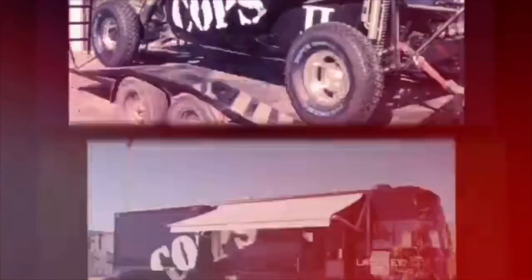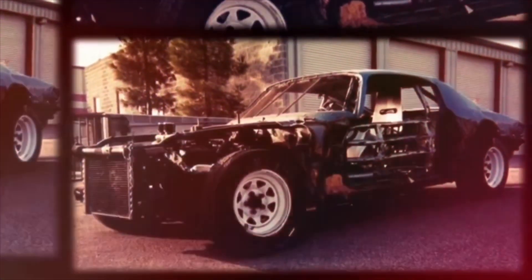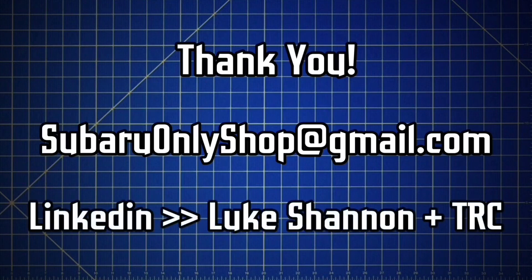Thanks again for watching. I'm a die-hard Subaru enthusiast, and I've had the opportunity to be involved in motorsports for over two decades. I'm also a professional hydrogeologist, and I've spent years in laboratories performing experiments studying the flow of fluids using the properties of physics and fluid mechanics. In these YouTube videos, I'm able to combine my laboratory and research experience with my motorsport experience and my passion for Subarus. For professional inquiries about Subaru-related R&D or digital marketing and media, you can contact me at SubaruOnlyShop@gmail.com. For professional environmental or engineering and design services, look me up on LinkedIn — search Luke Shannon and TRC, and I'm the only person that will come up.